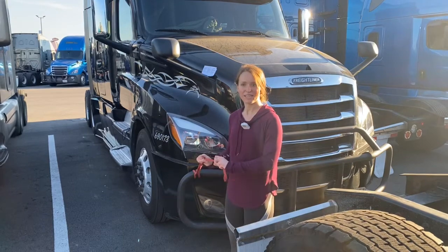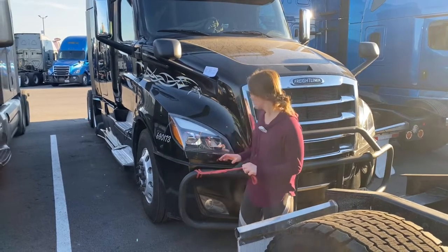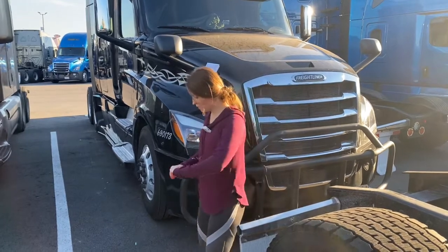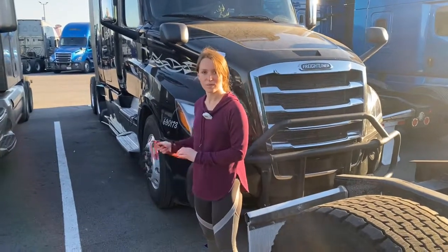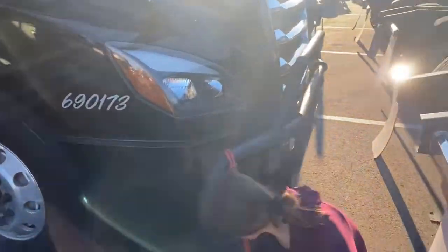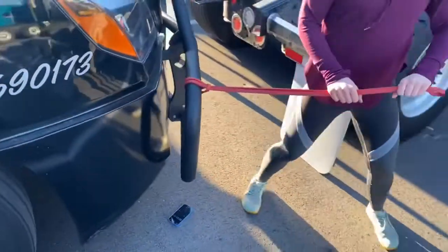Okay, I've got your out-of-truck workout today. This is mainly core, so we are going to be using the band and then the deer guard pretty much. Let me start you out with wood choppers using the band. We are going to do 30 seconds each side, so let me get the timer going.